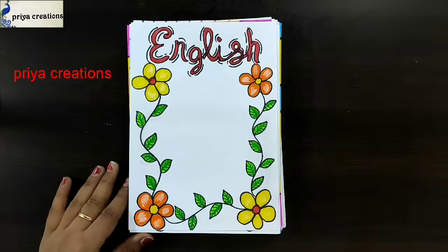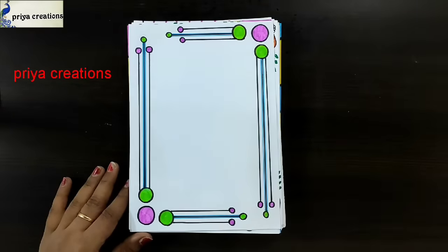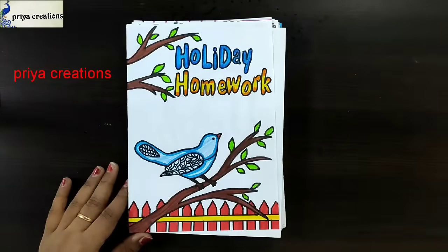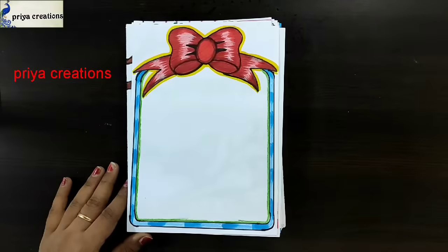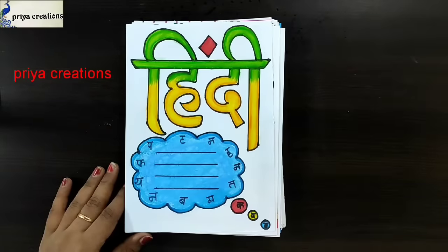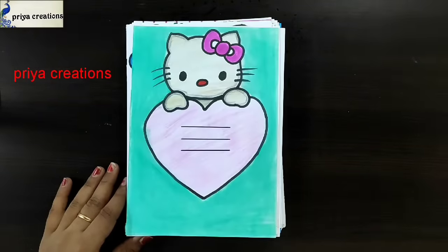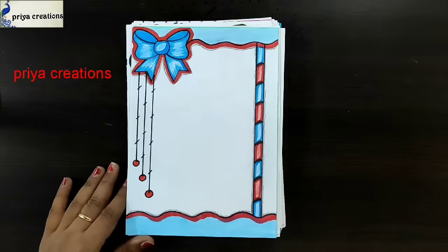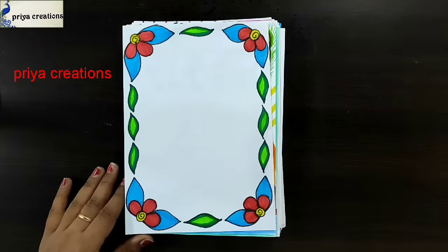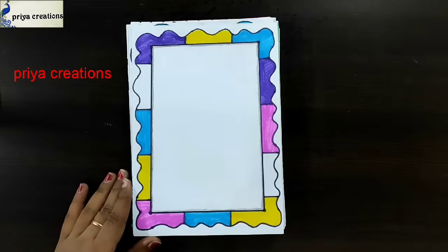Rabbit frame design, English cover page design, orange color flower border design, pink and green color border design, Mother's Day card, holiday homework, red color ribbon border design, blue color ribbon border design, Hindi cover page design, blue color flower border design, Hello Kitty border design. Sanskrit cover page design. Red color flower frame design, pink color flower border design.